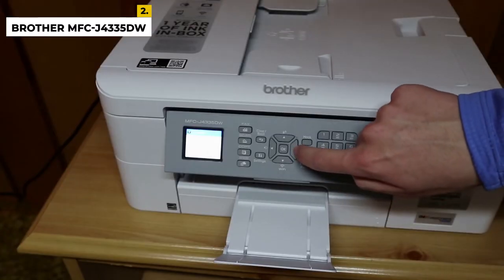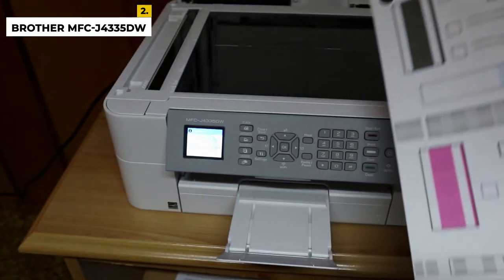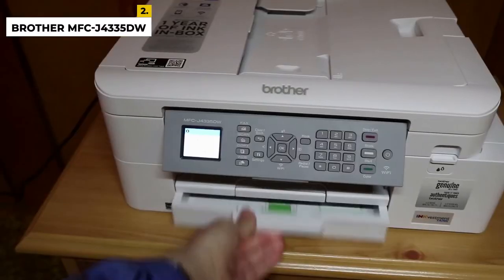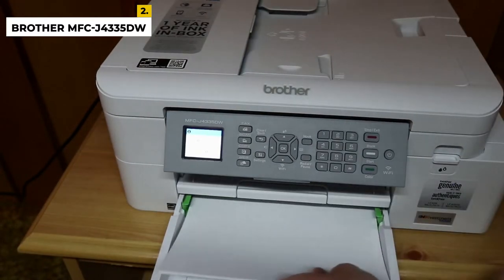Its maximum printing speed is 17 ppm in monochrome and 15 ppm in color. The scanner processes up to 20 pages per minute through its automatic feeder and produces high-quality scans. However, it doesn't support duplex scanning.